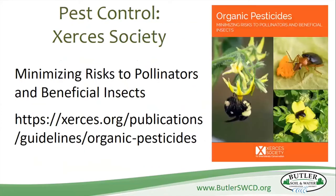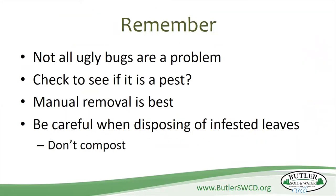A great resource for minimizing risk to pollinators and beneficial insects is the Xerces Society — I'll make sure this publication is linked on our website. Remember: not all ugly bugs are a problem. Check to see if what you're looking at is actually a pest or not. Manual removal is best, and be really careful when disposing of leaves so you're not spreading those critters to the rest of your garden.